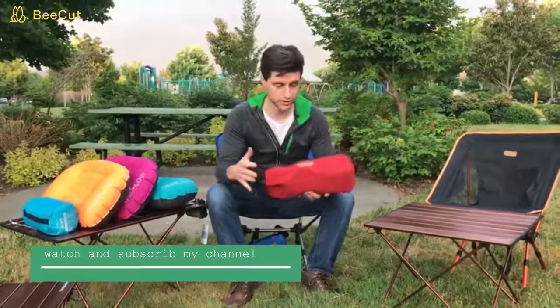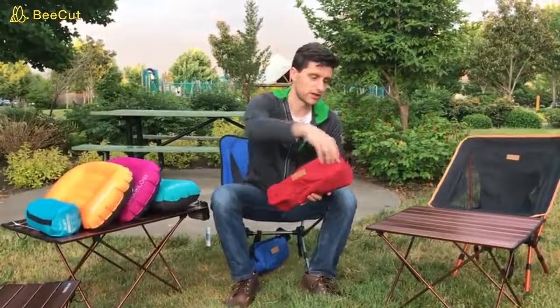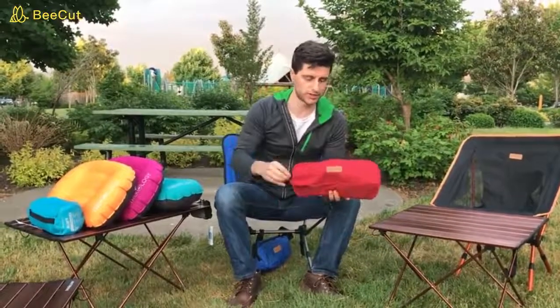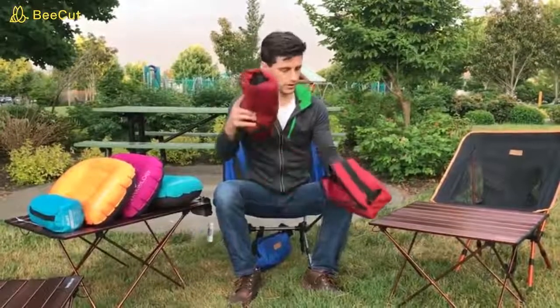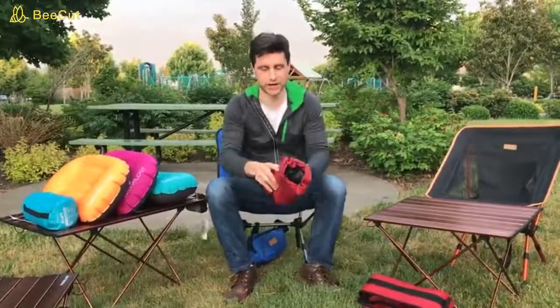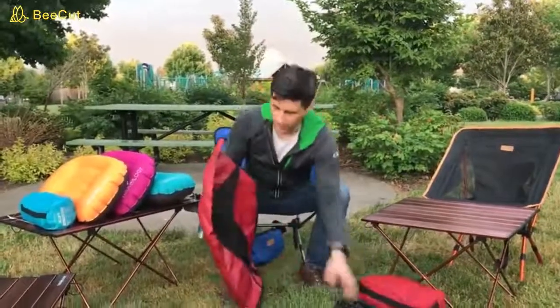So to assemble the chair, which comes in this carrying bag, you want to open the zipper and pull out the chair. Now the chair comes in two pieces. This first piece is the seat cover, which I'll set aside for now.